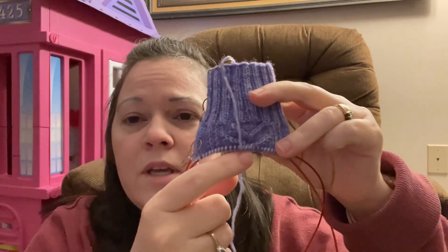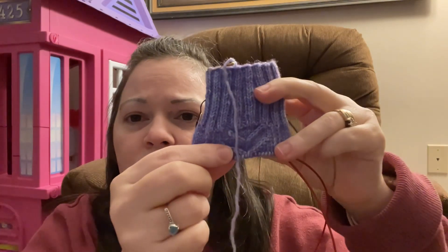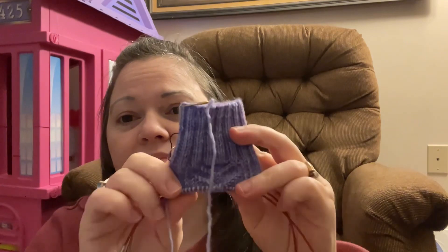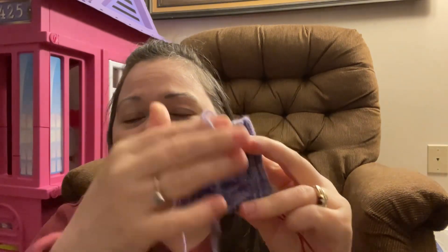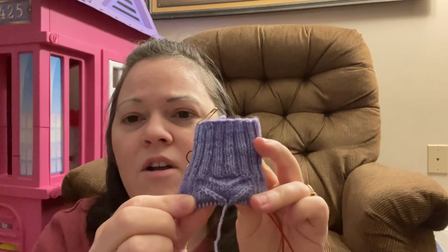Two repeats is 12 rounds — it's a six-round repeat — so that's 32 rounds total plus 10 on my other two socks, which is 42 rounds. I could have practically had a whole sock foot done in 42 rounds. So I got a lot done and I was very pleased with this.